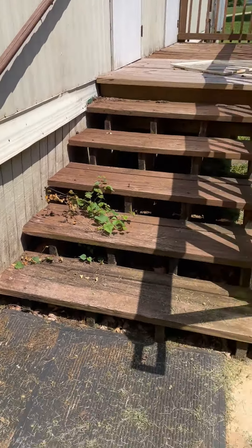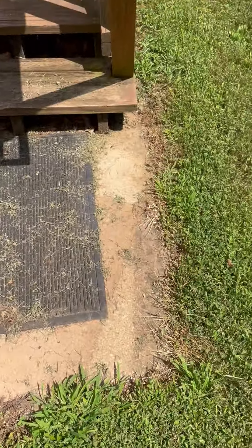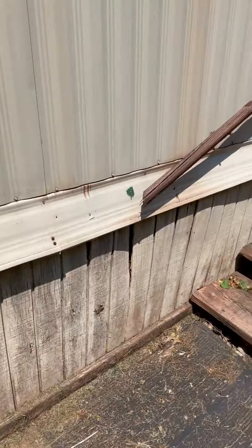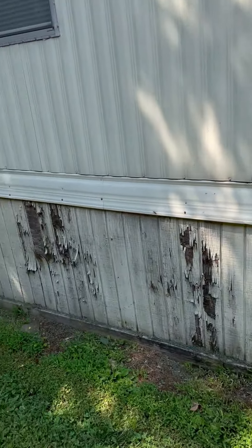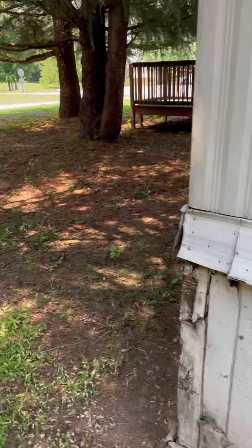And then we did this area as well, up to the steps. And then we did this footing — if you remember, it was black. There was nothing else done. We just put the material on and walked away. So it's real simple to use. You just spray it on and walk away.